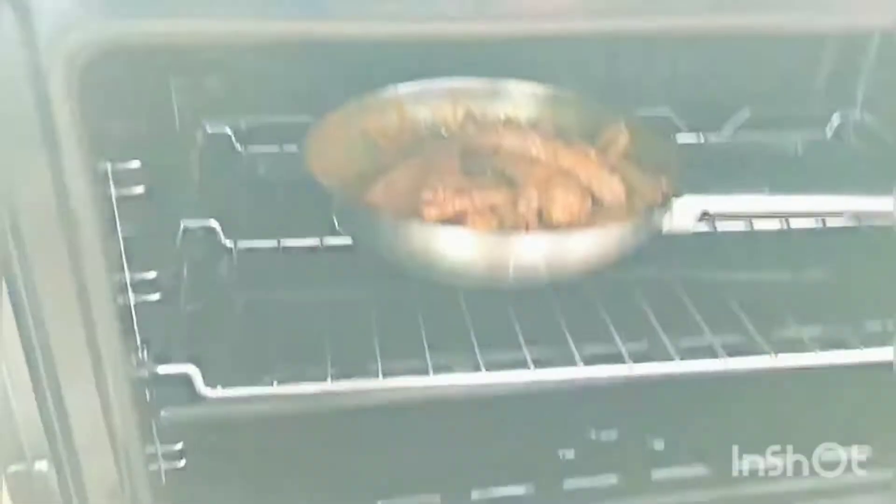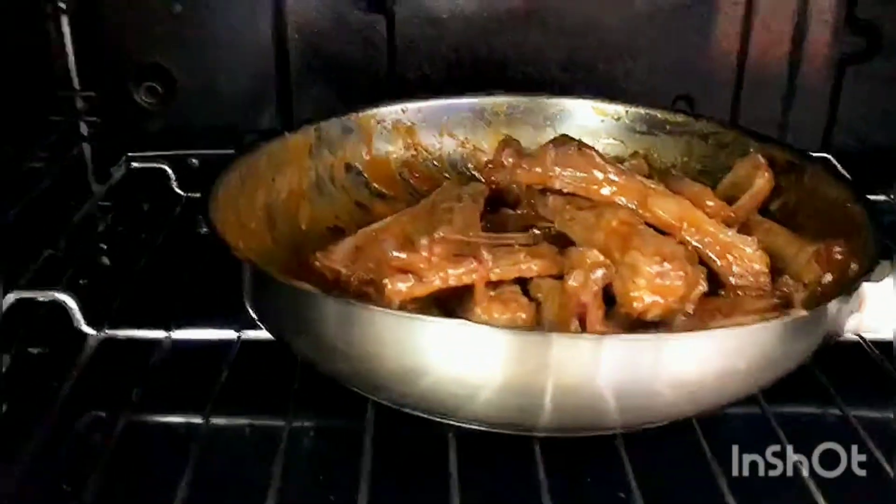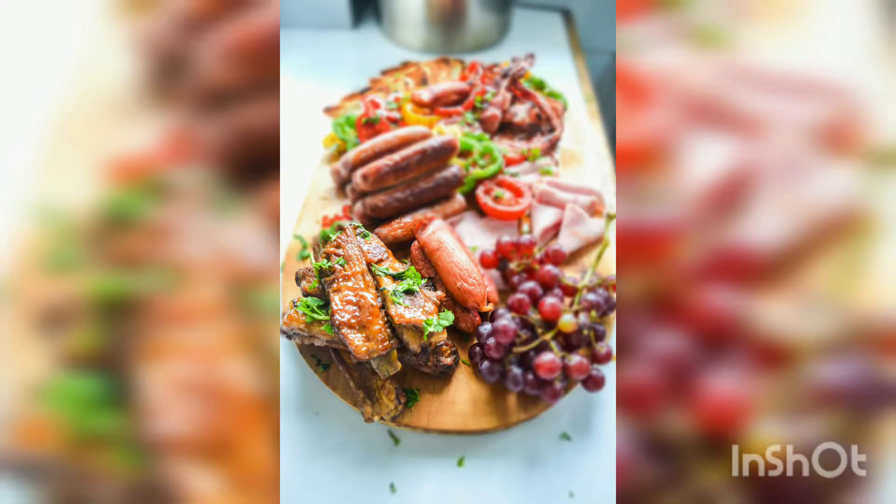Place in the oven and bake for 45 minutes. This will help thicken the sauce, soften the ribs and ensure you get maximum flavor out of them. Sprinkle over some coriander and voila — you've got your honey mustard ribs!